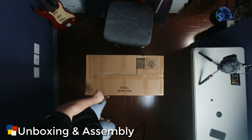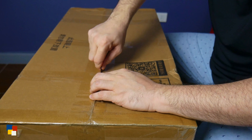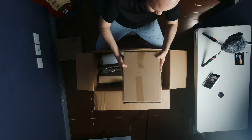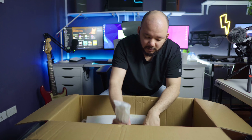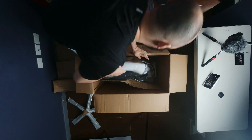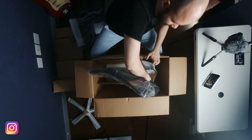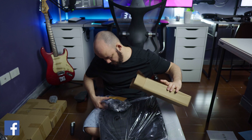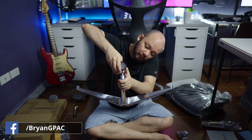Is that worth your money? Let's find out. This comes in a smaller box compared to the mid-tier chairs I've reviewed in the past, but that does not mean the components are not well protected. Similar to the others, this one is well packaged. It doesn't come with a glove, but that's not really an issue for me.